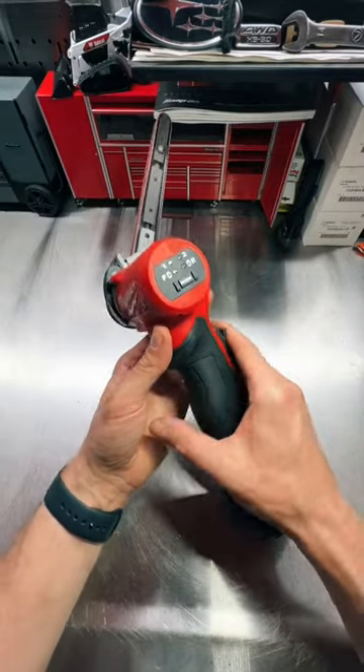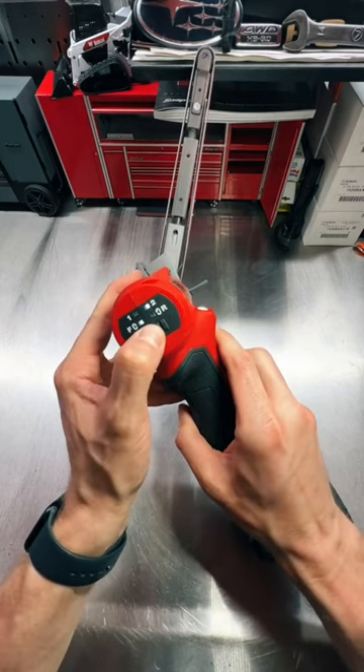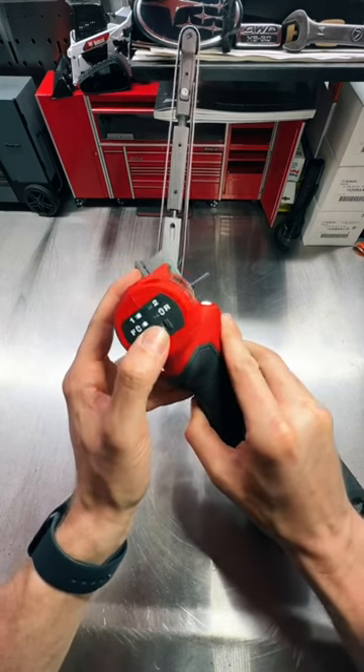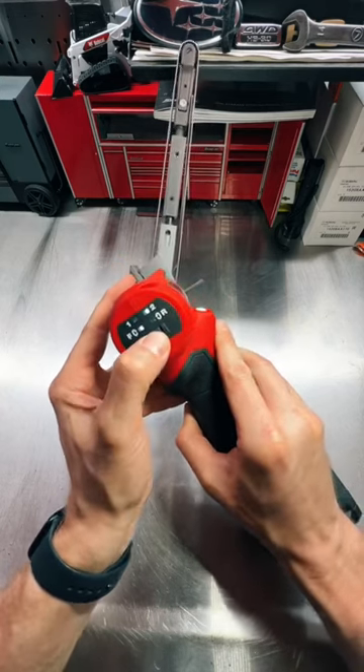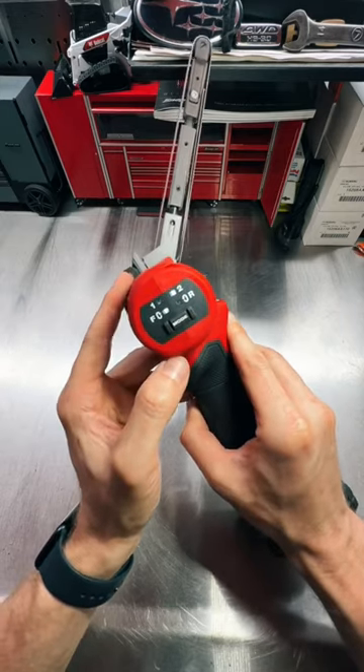The new Milwaukee M12 band file has finally arrived. This has a two-speed motor, easily changeable with a touch of a button, and you can easily go from forward to reverse by long pressing the mode button.